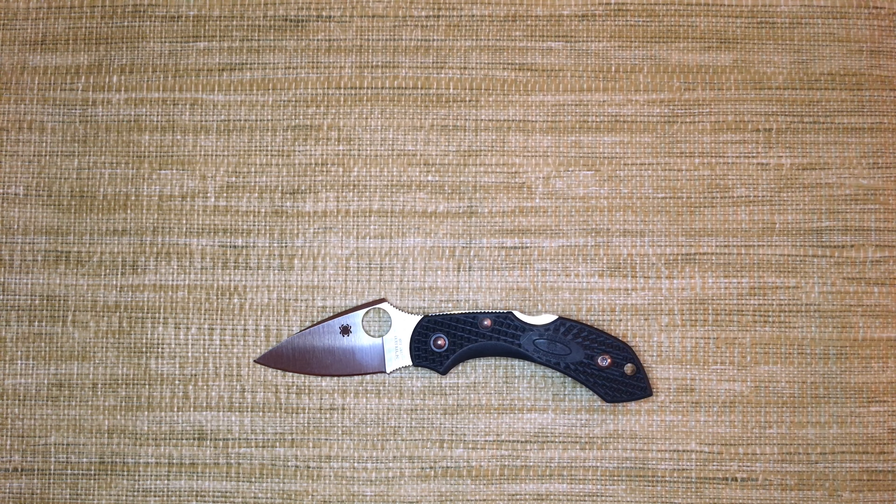Welcome to Shortcut Reviews where we get right to the point. Today I'll be looking at the Delica Dragonfly in ZDP-189.